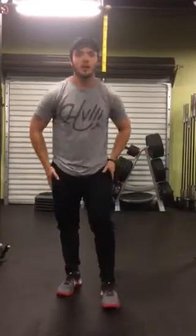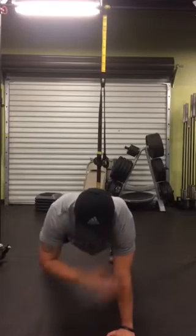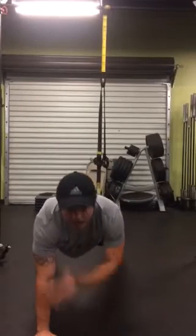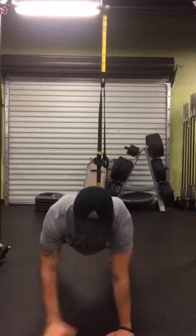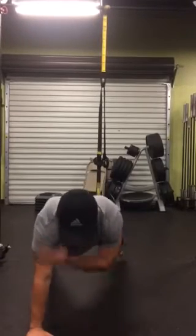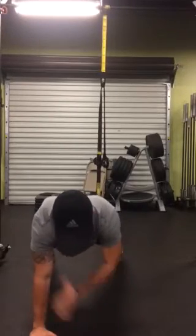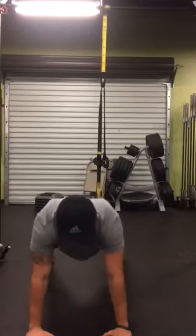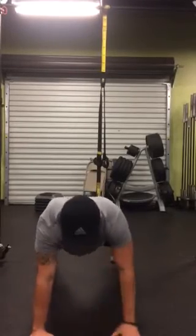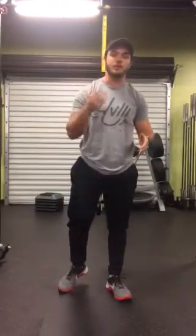We're going to do sharp touches — 30 sharp touches. Making sure feet are nice and wide, keeping the hips steady. Rest and repeat for two more rounds.